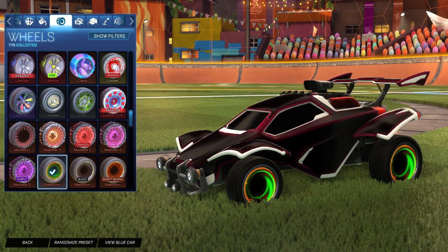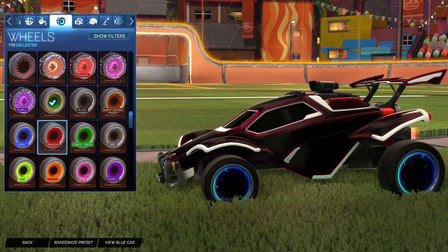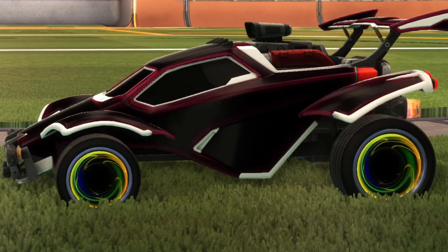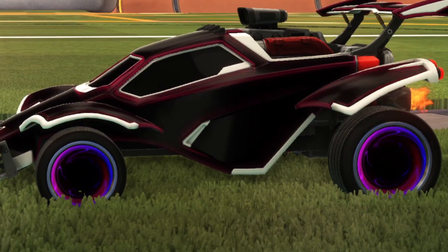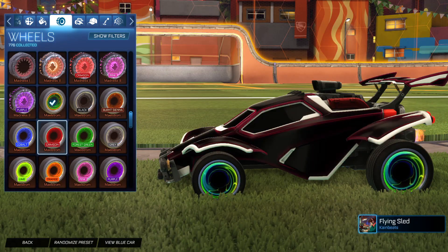Let's just pair it with a Huntress decal — that looks pretty nice. This is why I love this wheel: the rainbow effect on the non-painted variant is beautiful. It goes through all the colours — it spirals in such a nice clean way into the void. You get the blues, the pinks, the reds, the greens, the yellows — all of it. It's really, really nice.